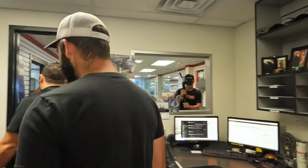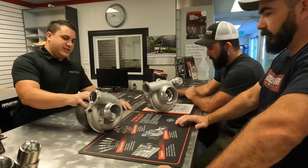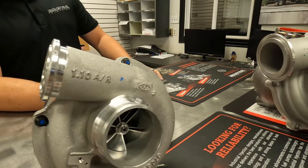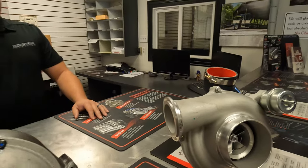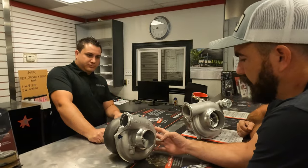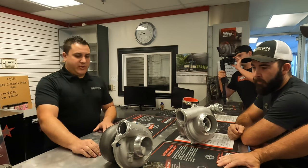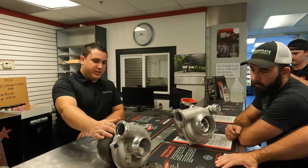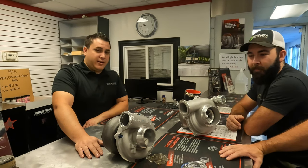These are our new XR1 turbos. This one is for your '94 to '97 7.3, and this one is for your '99.5 to '03 7.3. They are a 66mm drop-in charger. This is exactly what's on Seth's truck — we upgraded it from a 115 turbine housing, so it spools a little bit quicker, gets boost coming in quicker, cleans up the smoke, and runs really well.